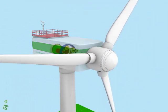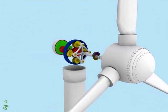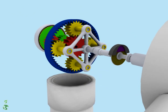The nacelle securely contains all necessary components to produce electricity. Usually, a gearbox is used to increase the low rotational speed of the hub to meet the technical requirements of the generator system. This wind turbine uses a planetary gearbox.